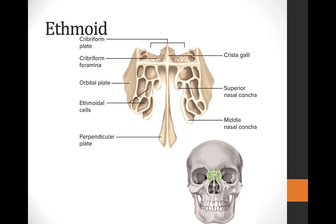The ethmoid bone is right behind the nasal bones — internal to the bridge of the nose. There are a few prominent features. We have this large perpendicular plate that comes down and forms an internal divider of the left and right nasal septum.